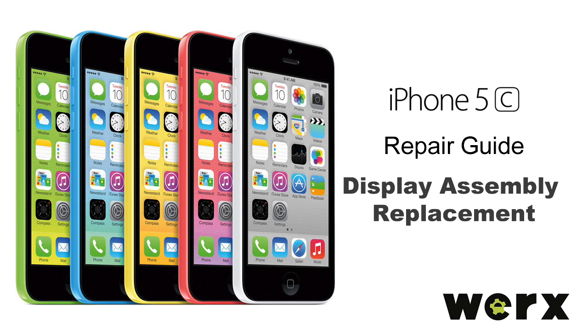Today we will be replacing the screen on an Apple iPhone 5C. This repair will take about 20 to 30 minutes. You will be handling fragile parts, so take your time and be gentle.